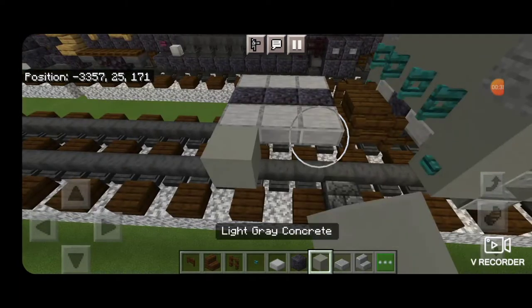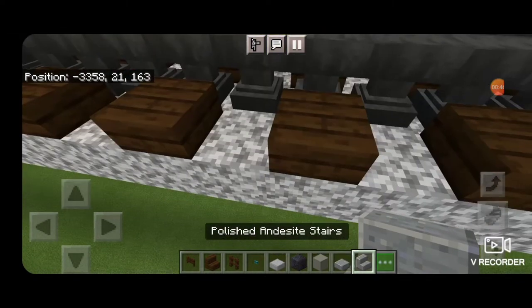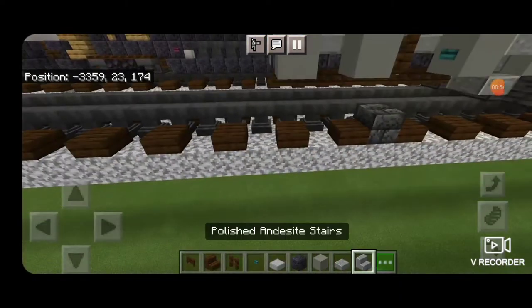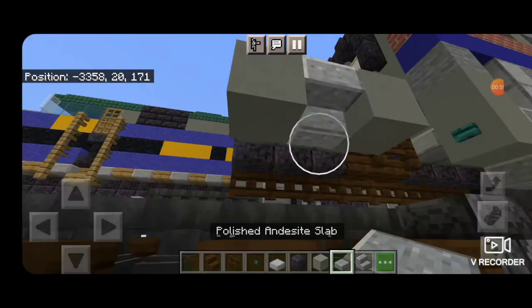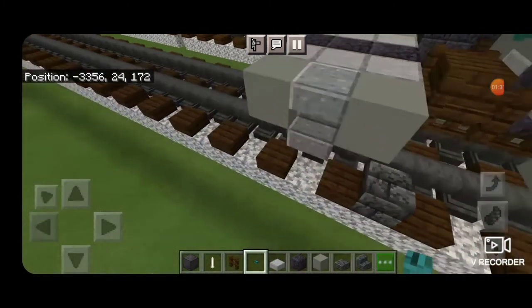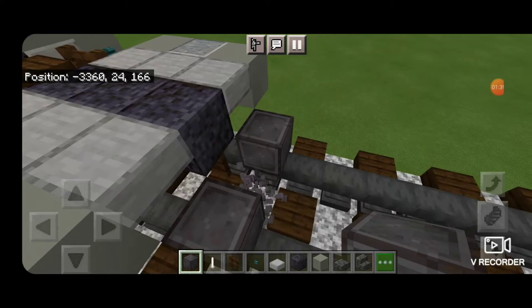Then we're going to put a light gray concrete on each end and same thing over here, a light gray concrete on each side. Then we're going to put an upside down polished andesite stair here and a polished andesite slab underneath it — same thing on the other side. Then we're going to come on this end, put a warped button here and same thing on that other side. Then we'll do the first set of wheels: skip a block down right in front and get netherite on each rail with an end rod for an axle.